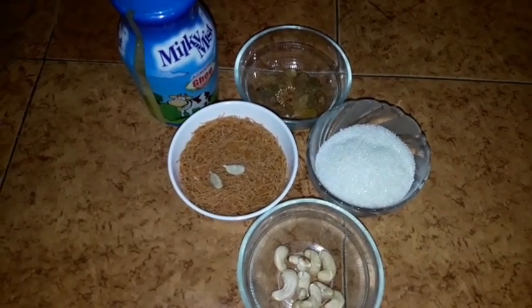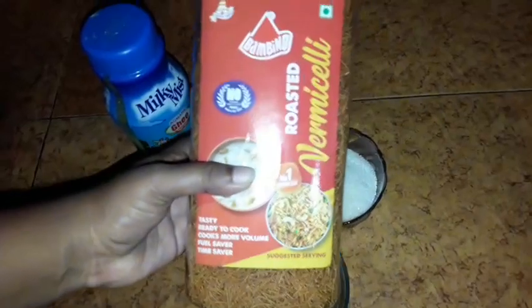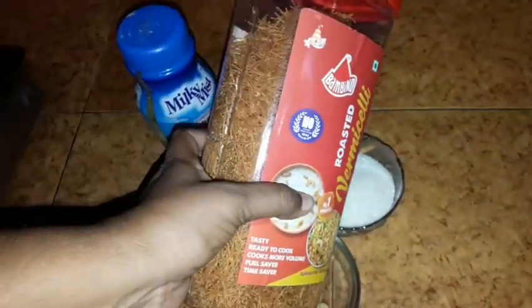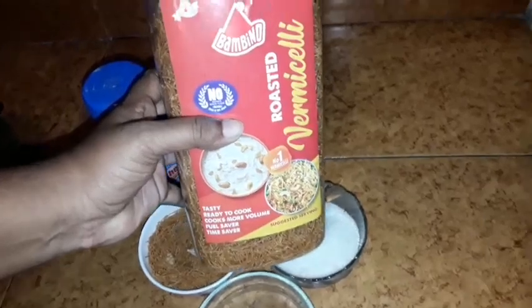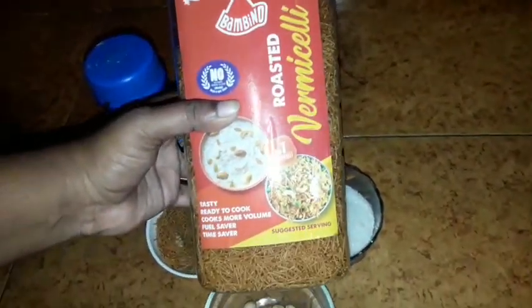We will show you today. I am going to make this roast. We have a lot of bread. This is the item.